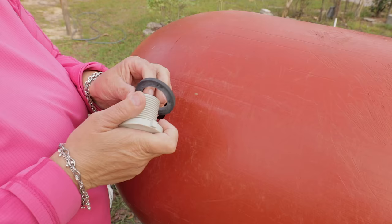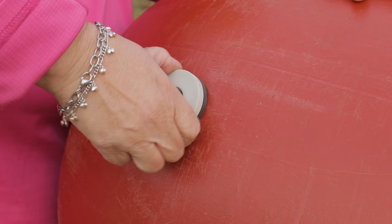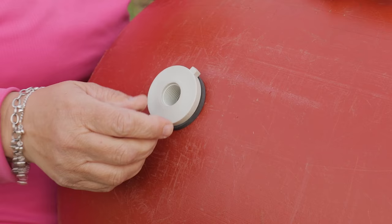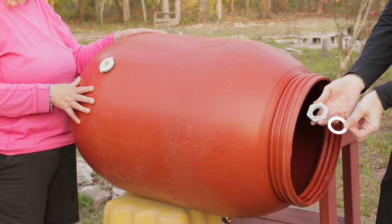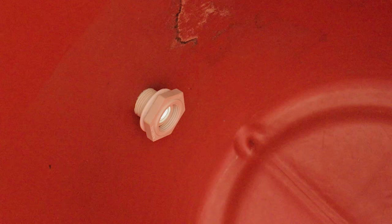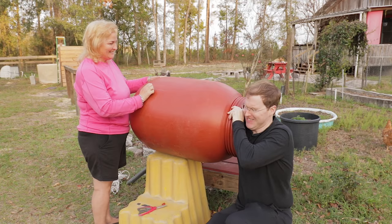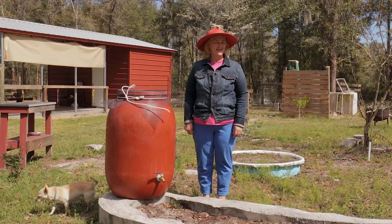The next step is to get the nylon hose barb, stick it in the hole, and screw it in — it's lefty tighty, so it's the opposite direction. Make sure you have your rubber gasket up against the barrel, then get somebody with a long strong arm to reach inside the barrel and screw the other half on to hold it tight. Also make sure the white gasket is against the barrel on the inside. Tighten it as tight as you can and your barrel won't leak.